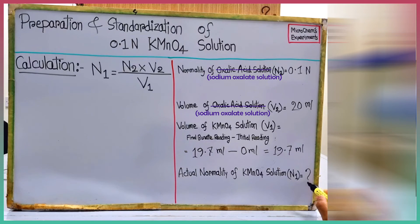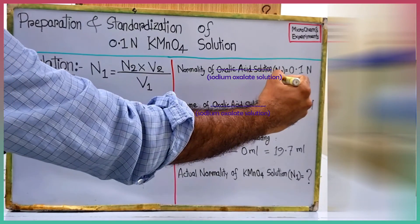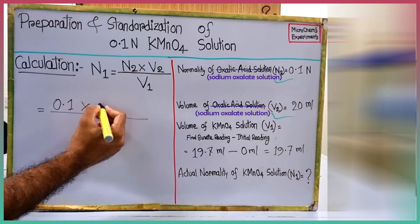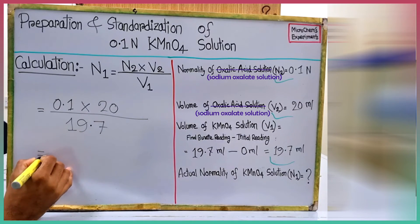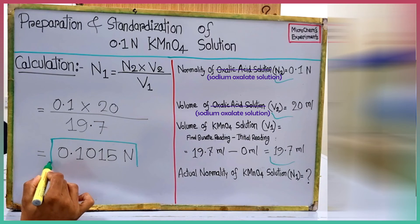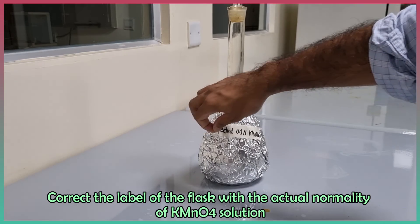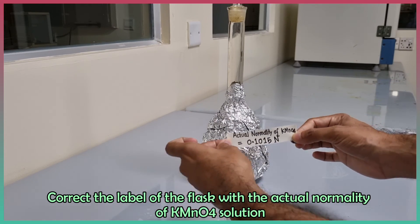Now we have to find the actual normality of the newly prepared potassium permanganate solution. By solving the equation we get the actual normality of the potassium permanganate solution is 0.1015 normal. Correct the label of the flask with the actual normality of potassium permanganate solution.